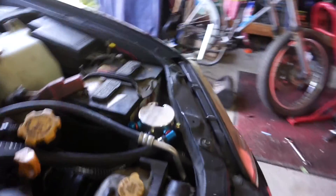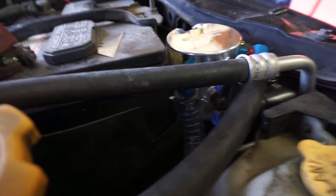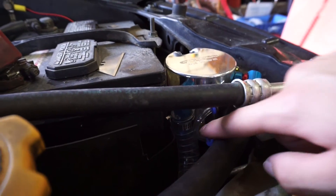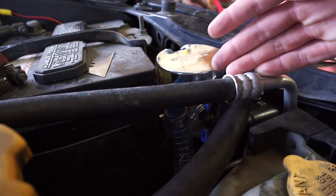A cool feature about this catch can that I forgot to mention is this little tube right here — it's a view tube. You can tell if your catch can is full of oil because you can see the level right here. And then if you want to drain it, you can just drain it from that same tube.